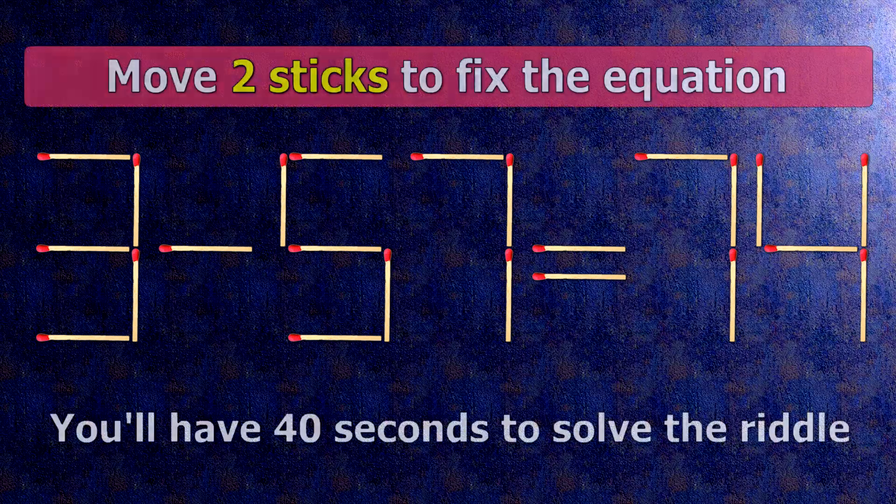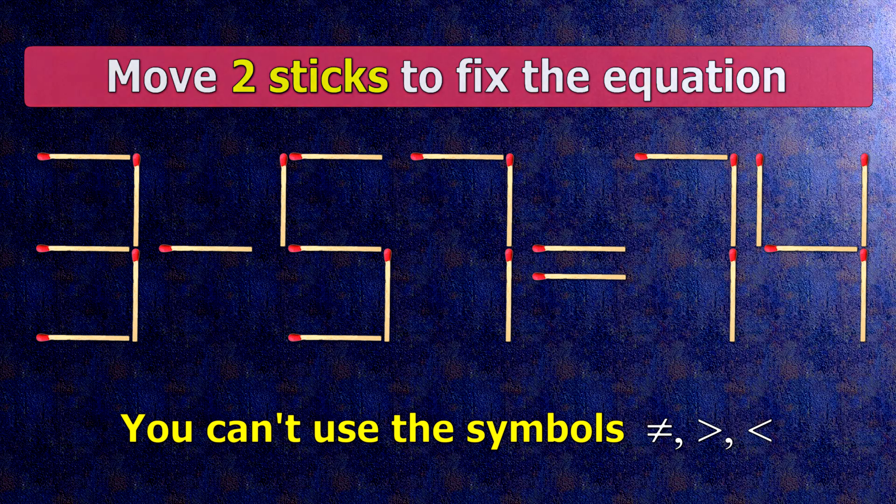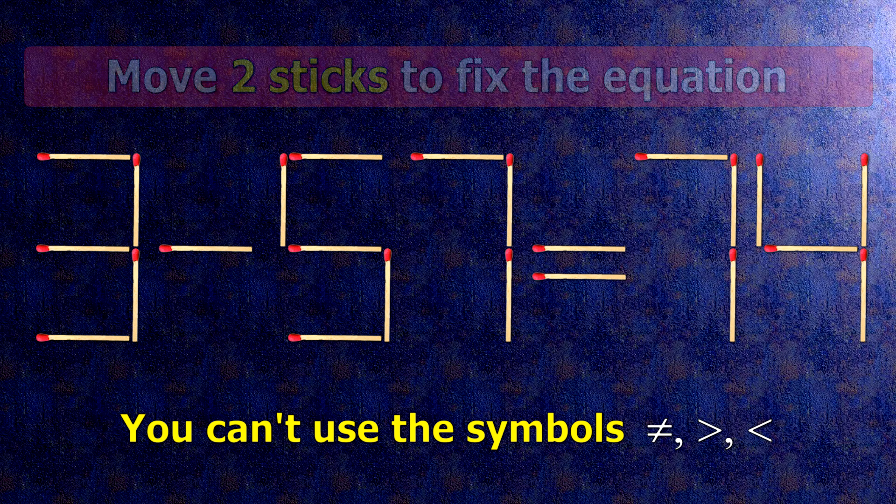We have the equality 3 minus 57 equals 74. Our equality is wrong. We need to move two matches to make our equality correct.